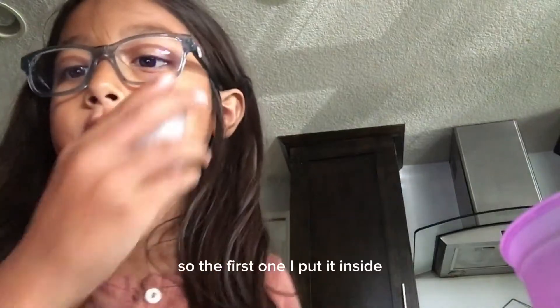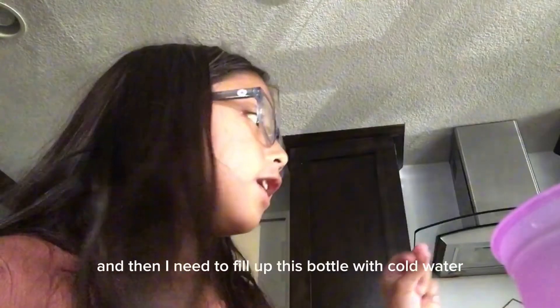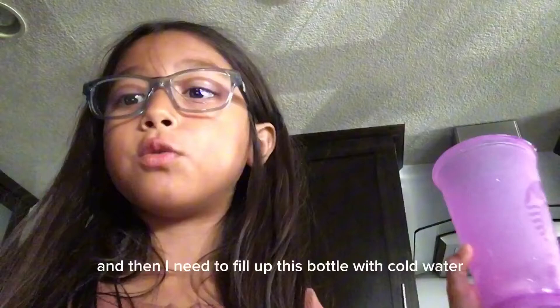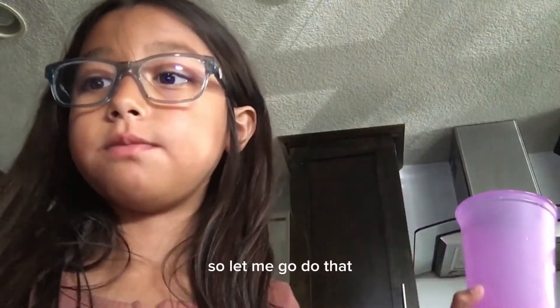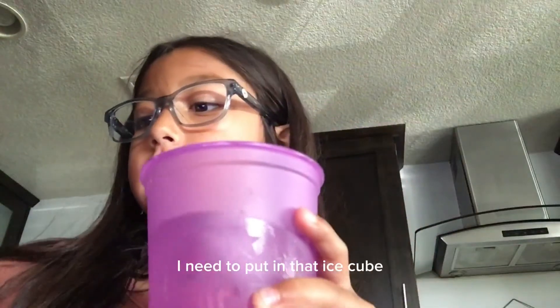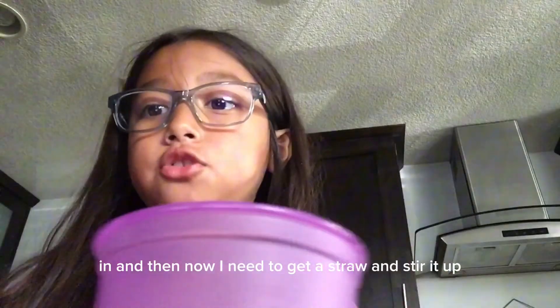I got the two ice cubes right here. So the first one I put inside, let the other one wait, and then I need to fill up this bottle with cold water. So let me go do that. And now that it's filled up with water, I need to put that ice cube in.